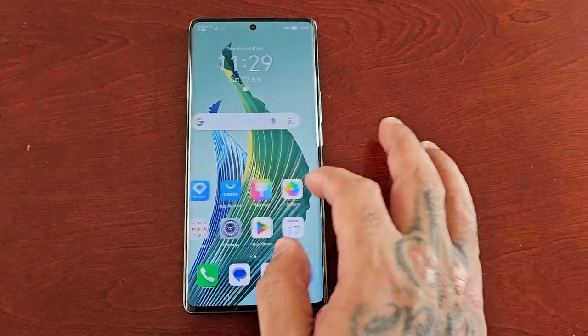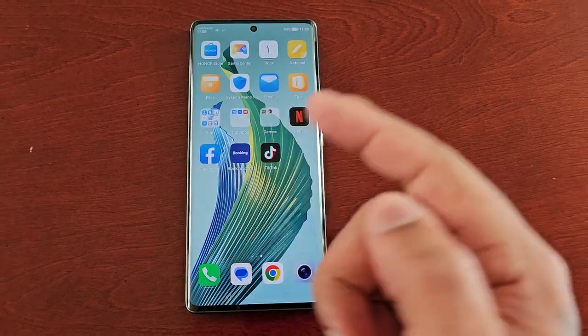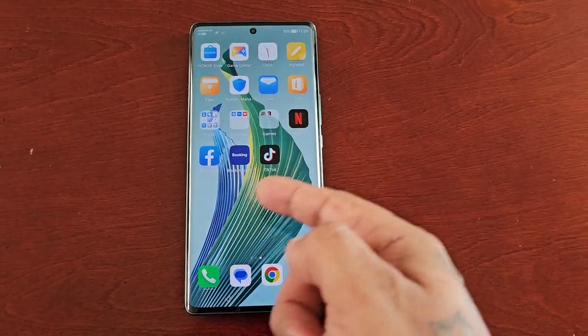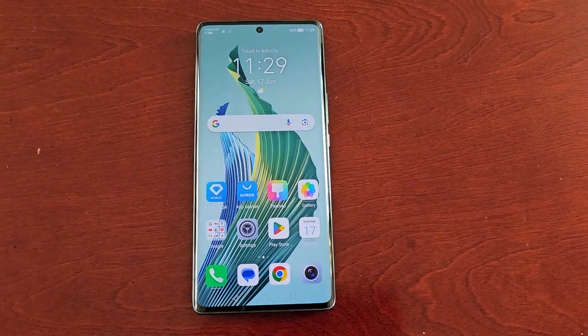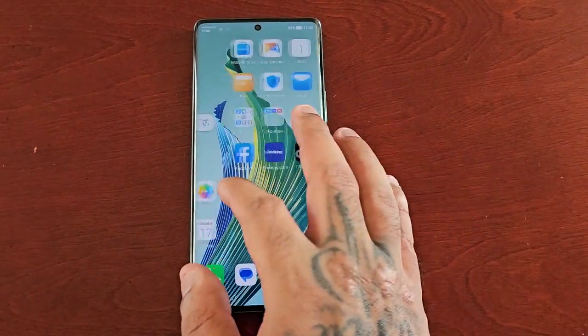Yo, it's your boy the Android Doctor back again with another video. I'm here with the Honor Magic 5 Lite and in this video I'll be showing you how to use the Honor Share feature.